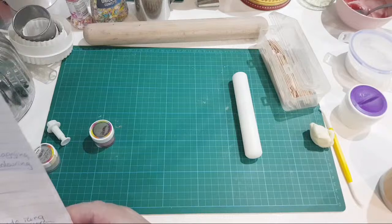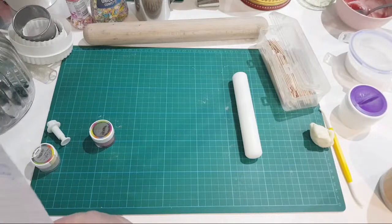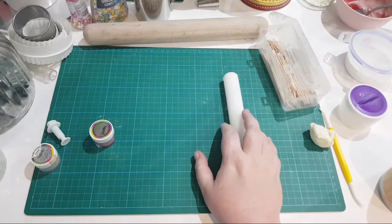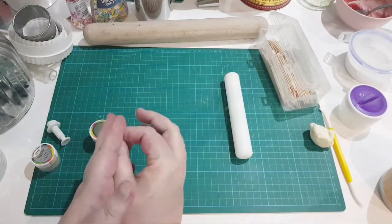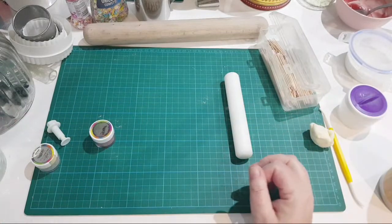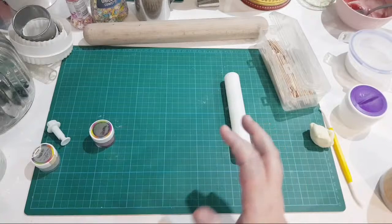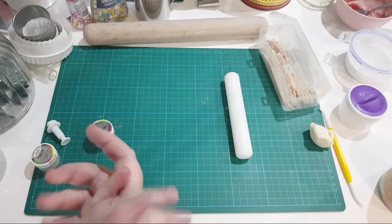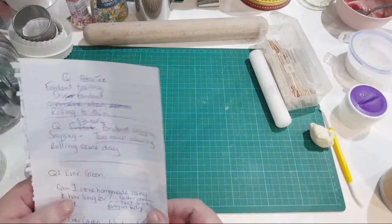Sinita asked: my fondant is sagging. That usually only ever happens when you've put too much coloring in your fondant - that's why I prefer gel colors because you only need a small amount. If you put too much liquid or too much gel food coloring in, it changes the consistency and the fondant can basically start to melt off your cake.